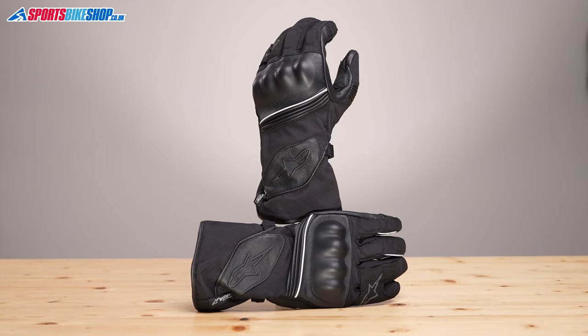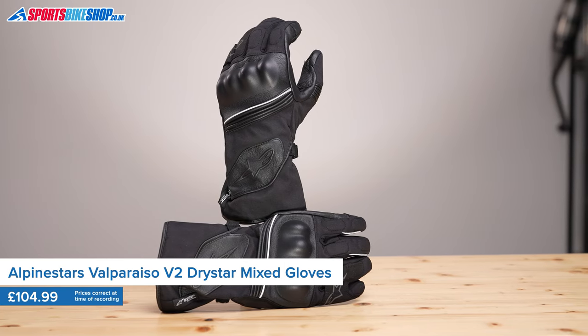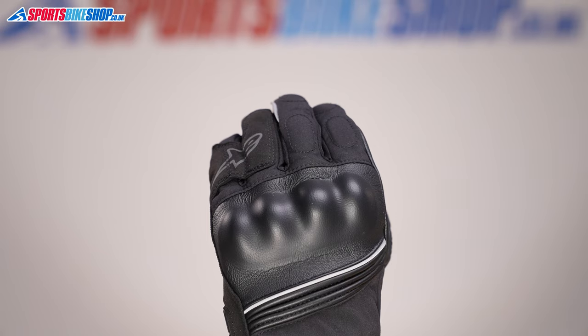The Alpinestars Valparaiso V2 Dry Stars are what I call mid-season gloves — the type that are ideal in spring and in autumn. They're still good for summer riding, although when the temperature gets up into the 20s, you'll probably feel more comfortable in a pair of unlined summer gloves. There's a Dry Star waterproof lining, but there's no thermal lining, so in winter I'd be looking for thicker thermal gloves or maybe even heated gloves, depending on how much you feel the cold.